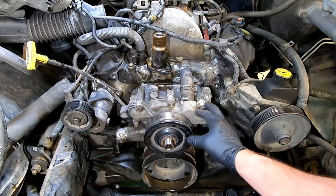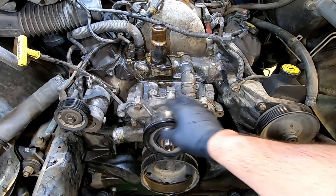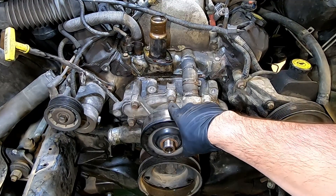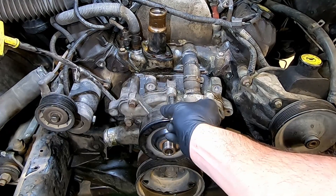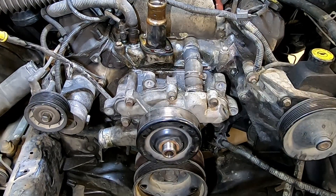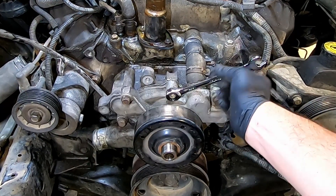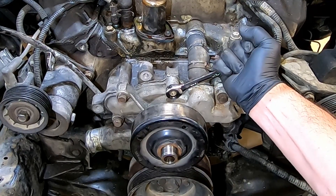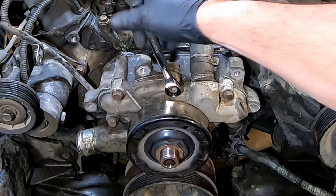The bolts that hold the water pump on are 14mm. However, the top bolt has a Torx bit in there, meaning you're not going to get your socket on it. You can use a wrench — use the box end to break it loose, then stop and use the open end to take it off. If you use the ratchet box end, you'll pull it out too far and won't be able to get it off.